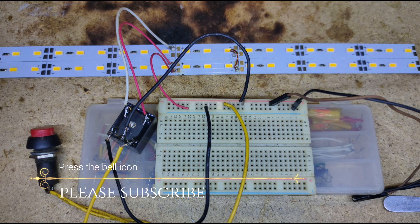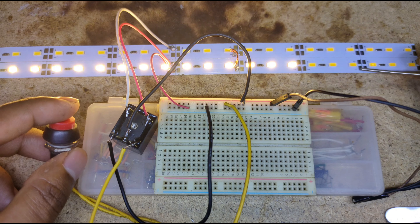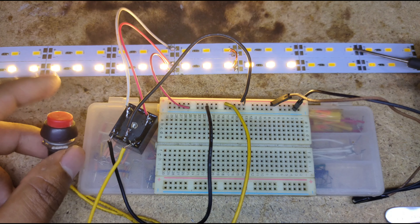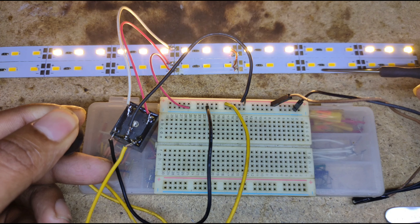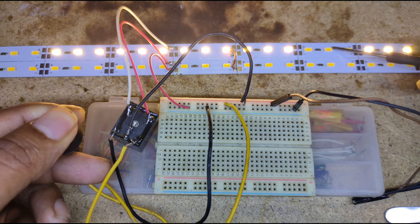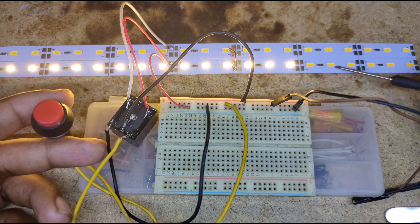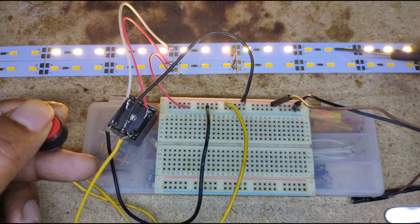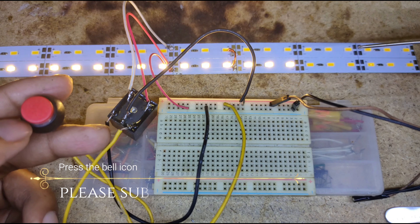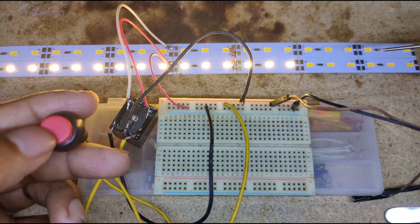All connections are done. Now testing — I'm turning on the power supply set to 12 volts. The LED layers are glowing. When I push the switch, one light turns off and another turns on. The first layer switches off and the second layer switches on after pushing the switch. Creating different types of push signals makes the LED lights glow and change in different stages — pushing continuously looks awesome.